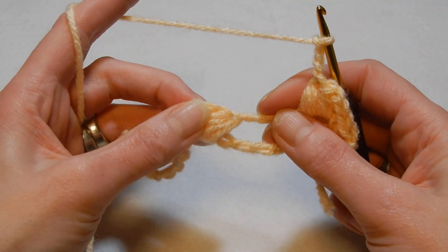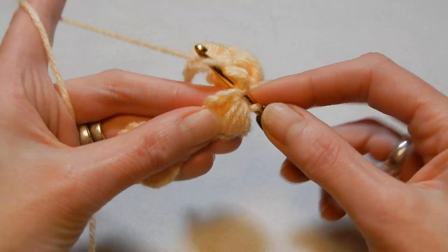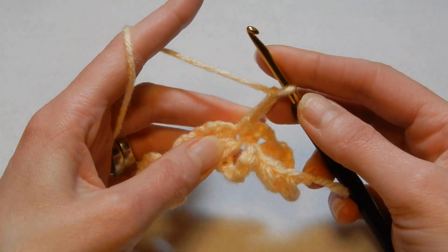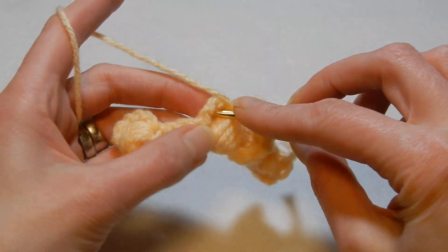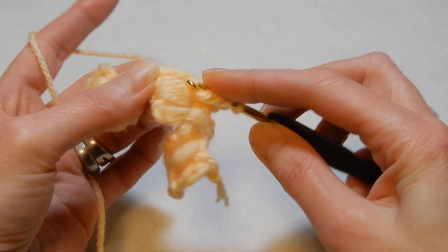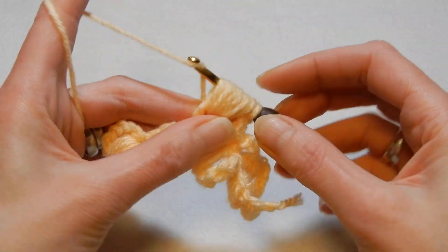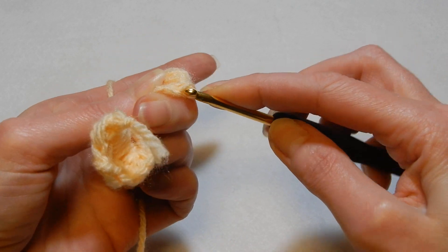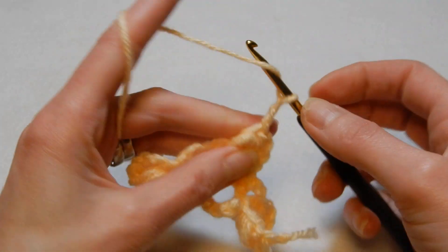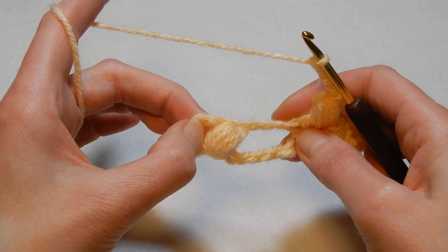Now we're gonna move to the next puff and we're gonna do the same: we're gonna go where we close that puff, into the eye, and we're gonna do a single crochet, chain three, yarn over the hook and in the chain three space we're gonna do a puff — once, twice, third, fourth and fifth. Pull the yarn through all the loops, then close the puff and then chain three.